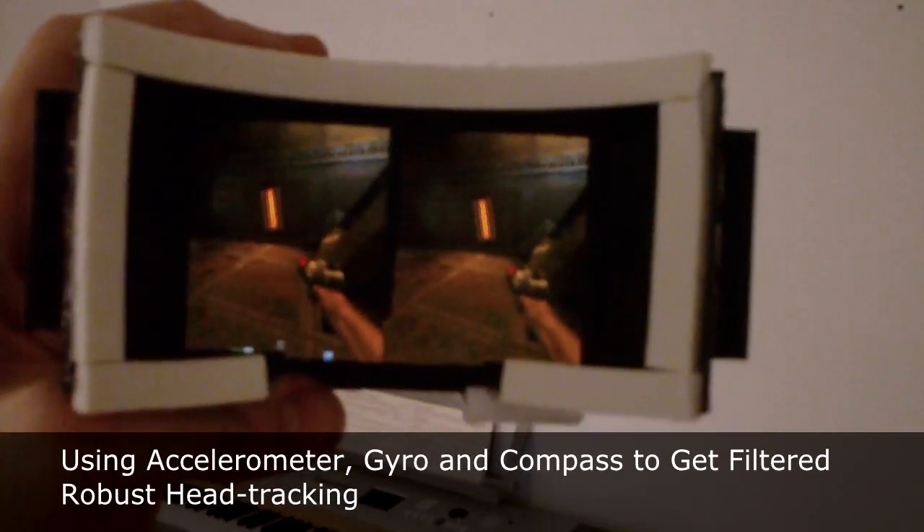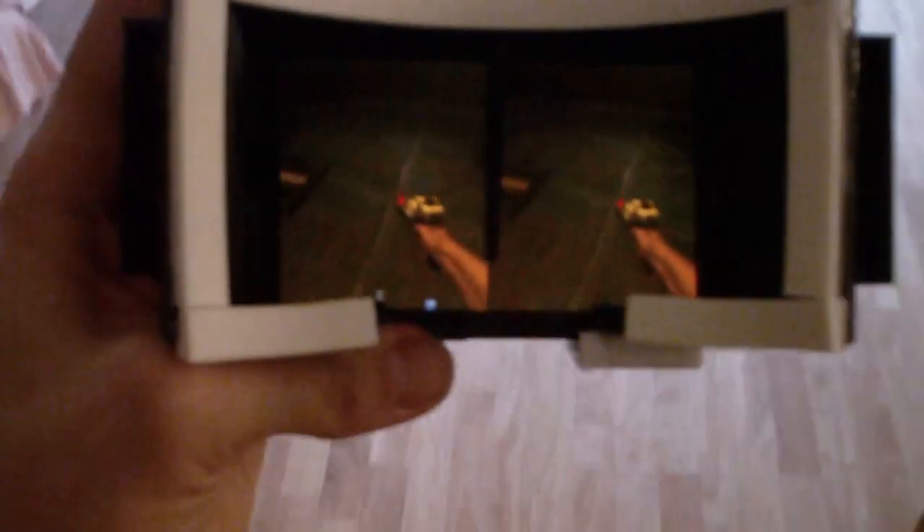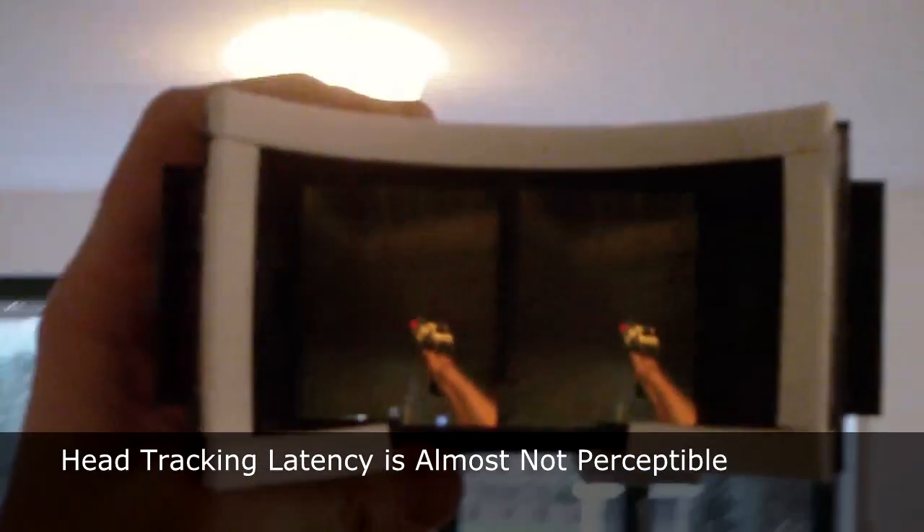I have modified the Quake 2 open source engine to incorporate 3D side-by-side vision and head tracking.